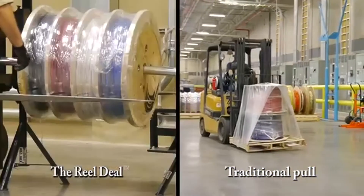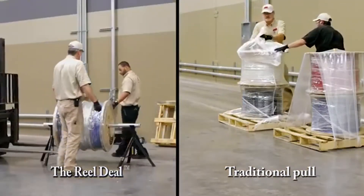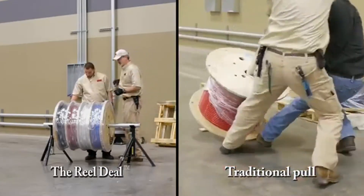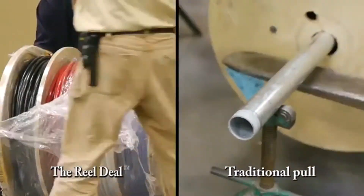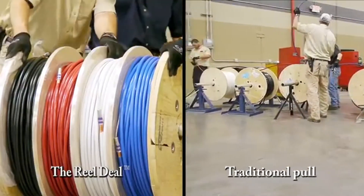Instead of transporting four or five separate reels and jack stands, it only requires the transport of a single reel. All the separate wires that a contractor needs for a pull are available on a single reel. Pre-installed pulling heads make the job go much quicker and easier.